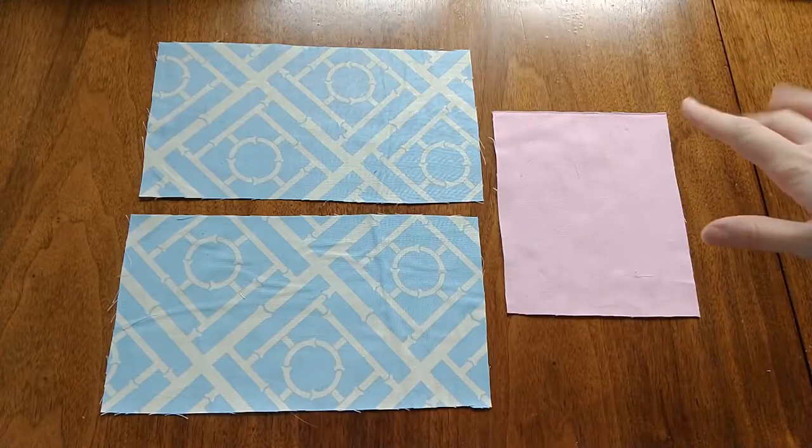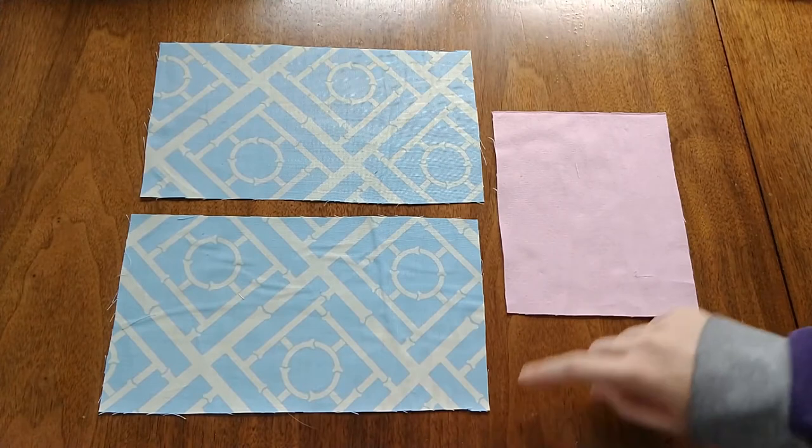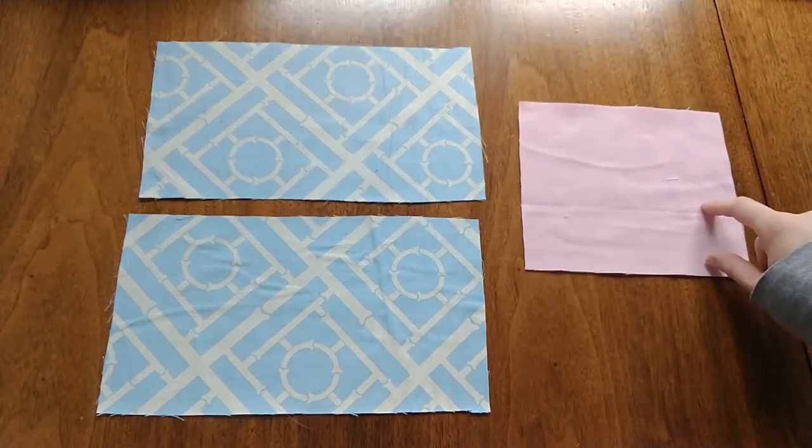Stay safe, stay healthy, and thank you for watching. So to make this mask, you're going to need two pieces that are 6 inches by 11 inches long, and one piece that is 6 inches by 8 inches long.